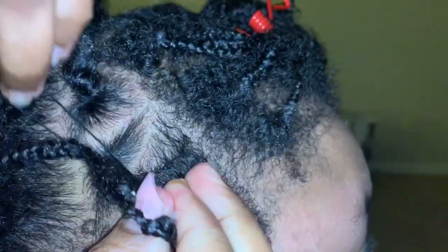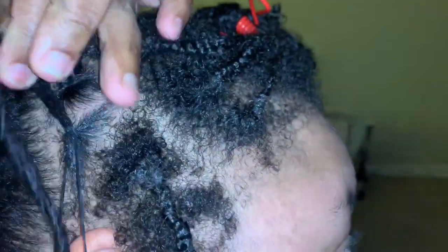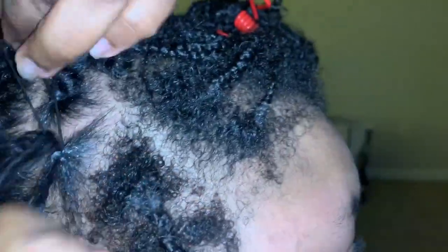You'll just see me taking the rubber band and placing it around a section that was already pre-braided, so that it almost looks like it's new.